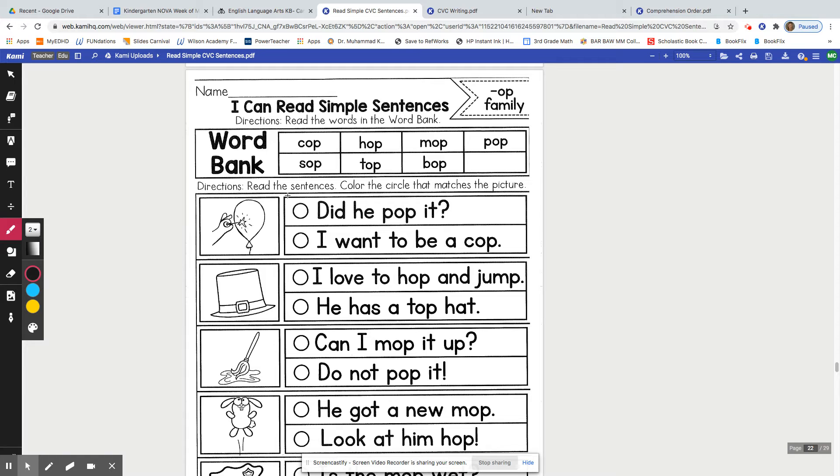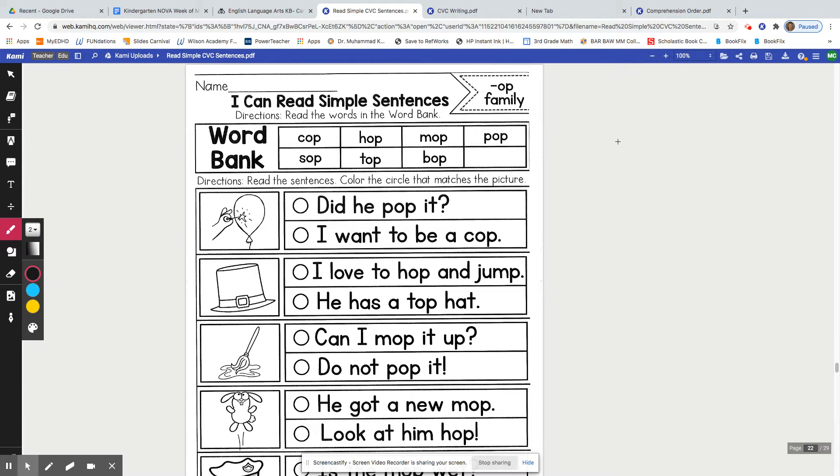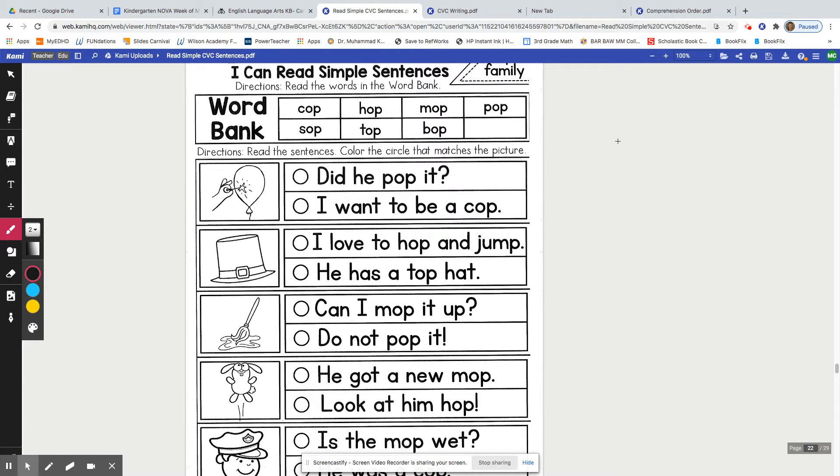Now if this worksheet is easy for you, go ahead and pause the video and complete the worksheet all on your own, and then check it at the end of the video to make sure you did each one correctly. If you're still learning, let's work on this worksheet together.